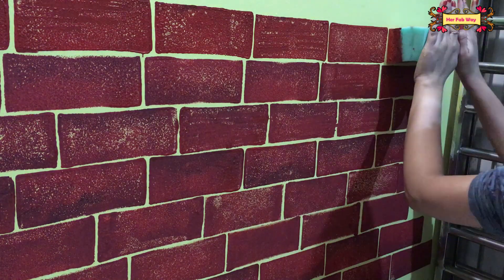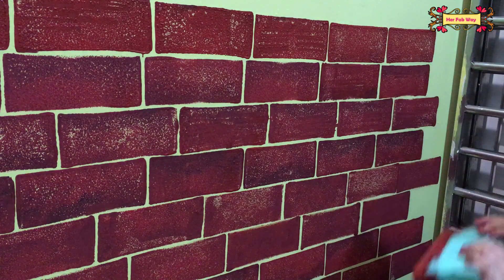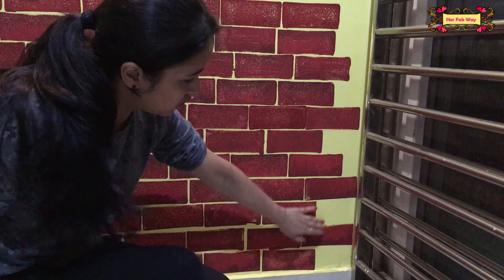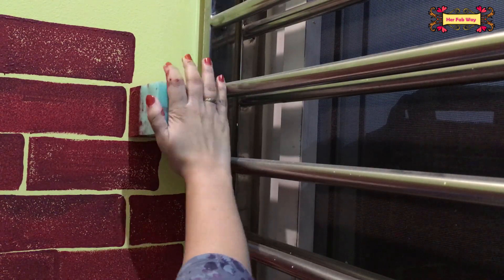Now our wall is almost complete. When you paint the wall, you will notice that a few corners will remain at the end. Now we will talk about how to paint those corners using a brush.